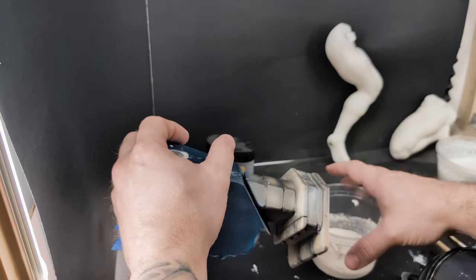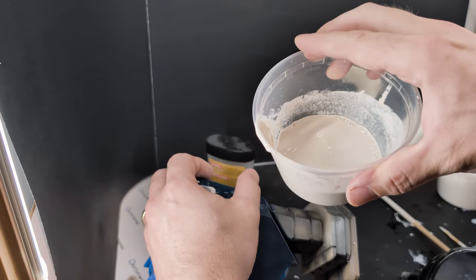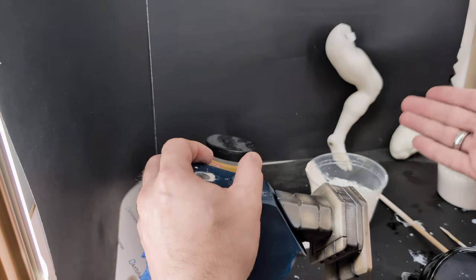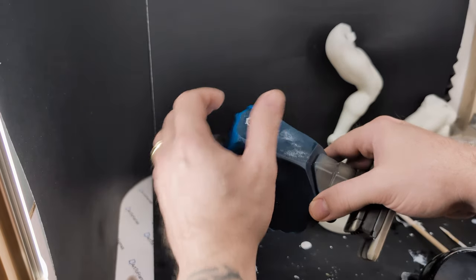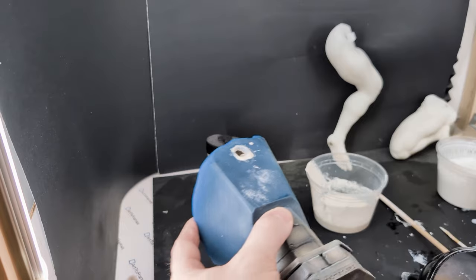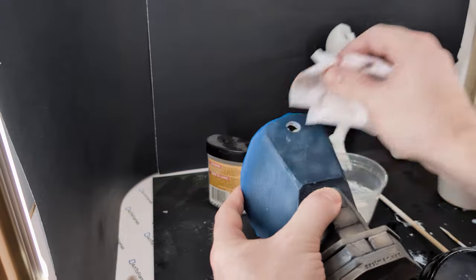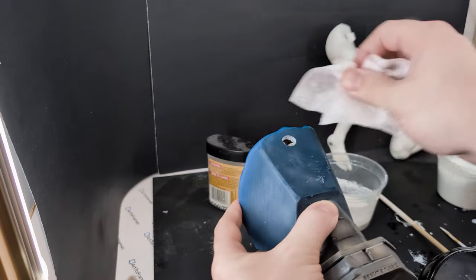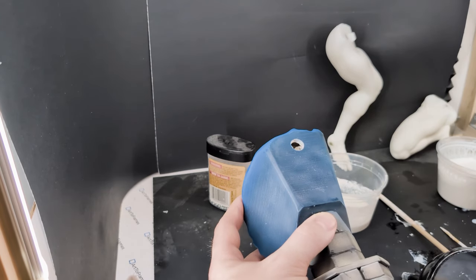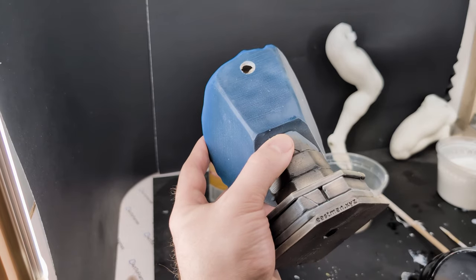I want to show you the strength test of how it hardens up between the plaster and the polyurethane PU resin so you can decide which one you want to use. I usually prefer to work with the plaster — as you saw, it's easier to clean up and just wipes right off. It doesn't make the mess that polyurethane would make. I'm going to let that cure and harden up — it takes about a half hour — and then I'll show you the end results.